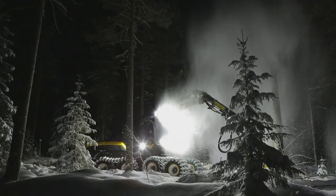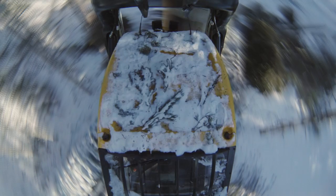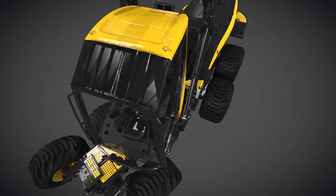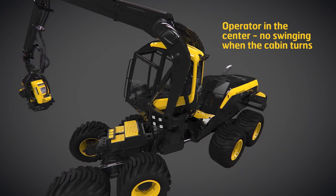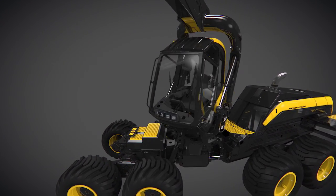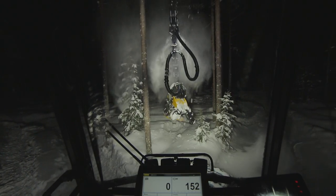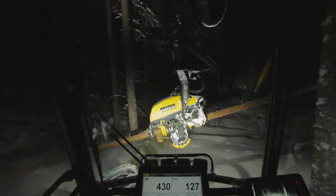Working together with a customer, they developed the Scorpion, a totally new kind of forestry machine. It features a symmetrical crane boom where the operator sits in the center point of all movements. The operator has total visibility and can work comfortably and more efficiently. The design utilized high-strength steel to the fullest, and the performance obtained would not have been possible without it.